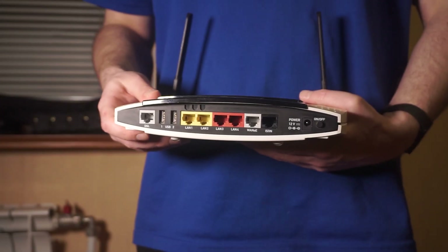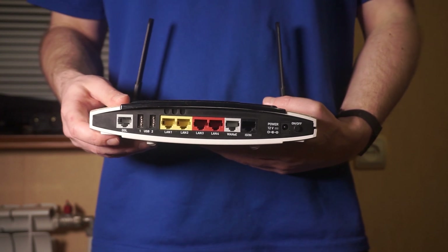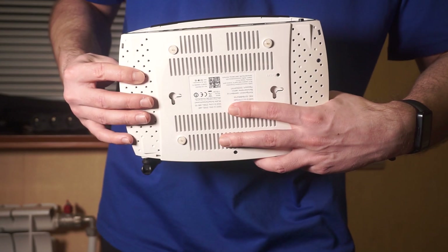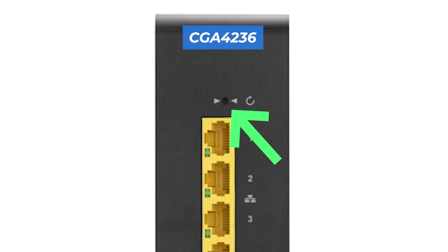Let's go back to the question of how to reset your router's settings. Find the reset button on your router, which is usually located on the back or side of the device. For example, on the CGA4236 model, this button is located here.